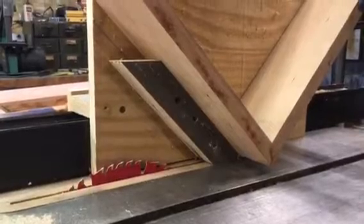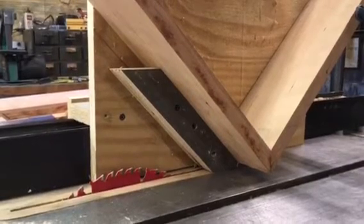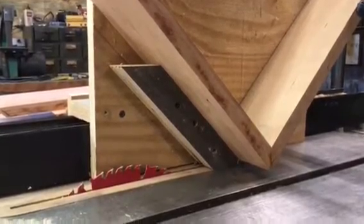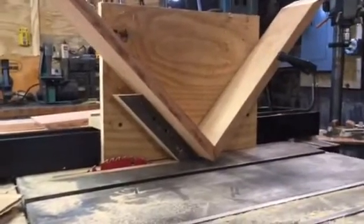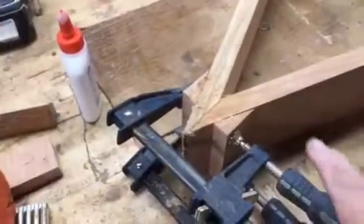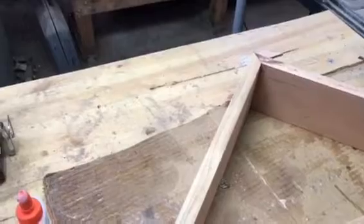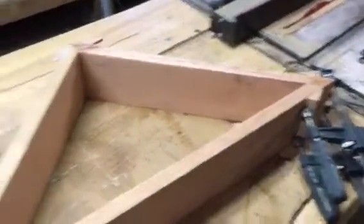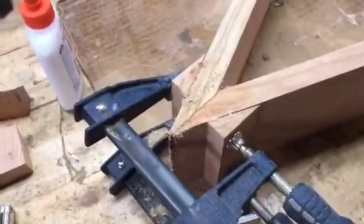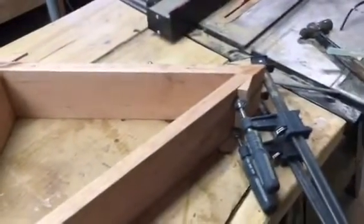I've got the memory box set up because I'm gonna put splines in these joints to reinforce them. I'm just gonna run it through the table saw off camera and then we'll proceed from there. I hot glued some blocks on here for the clamps to grab hold of, and I put some shims in that joint for right now. Eventually I'm gonna put some cross shims in these joints also.